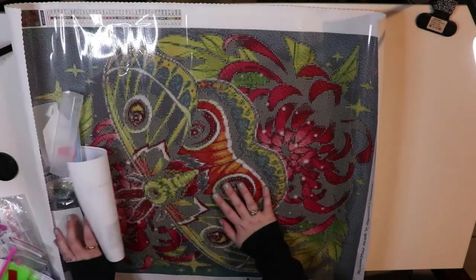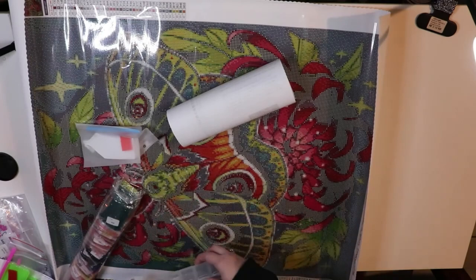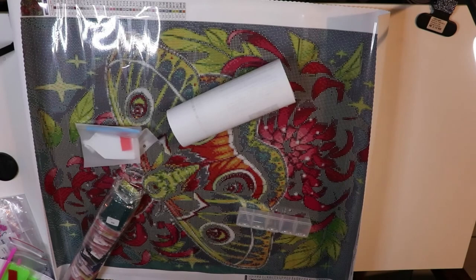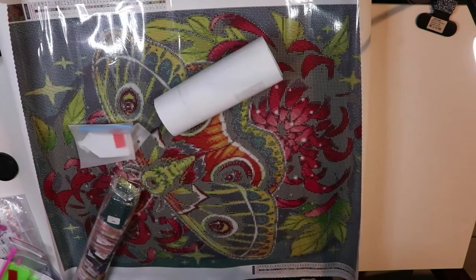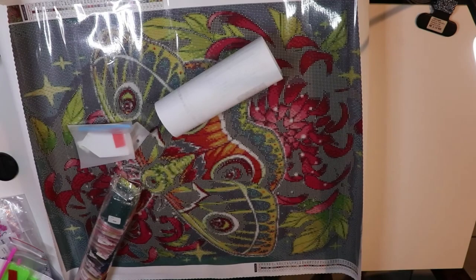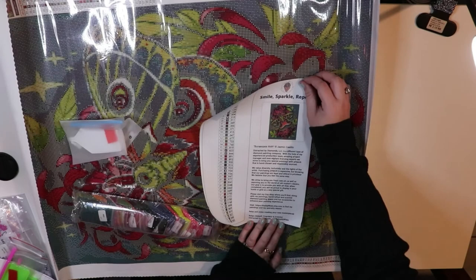This one came with two release papers — one-sided release papers, interesting. There's a little promo card: time to buy Diamond Art Club. But I think I already bought mine. They released on the app earlier, so I was able to snag mine on the app. I've confirmed my order went through. This kit is called Banoposismoth.